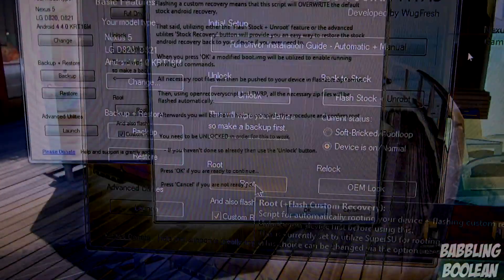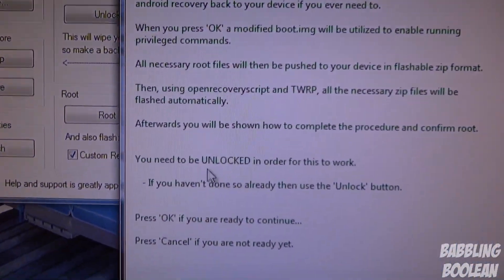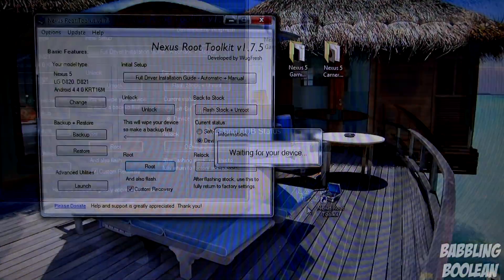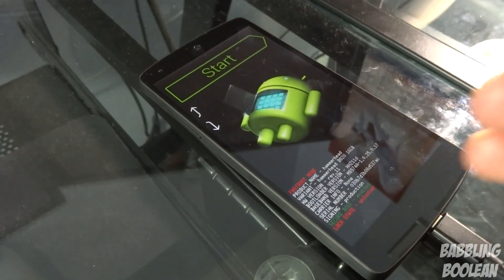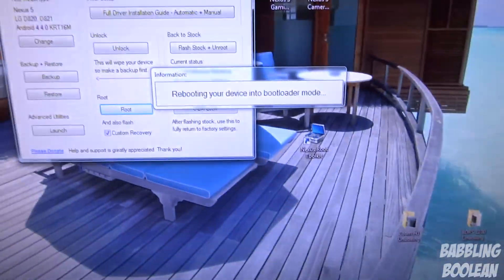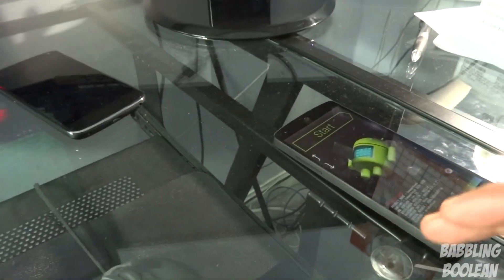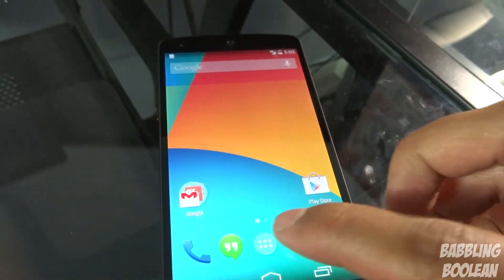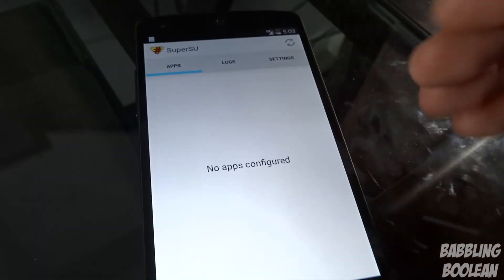Now at this point I'm going to root and load a custom recovery. Check mark 'Custom Recovery' and click Root. When you press Root it'll show a screen telling you that you can undo everything, but in order to make this work you must have an unlocked bootloader — which we already did. Press OK and let it do its thing. It's going to keep rebooting — do not unplug it. You'll get a pop-up window telling you it's done. Going to my app drawer, I can find SuperUser — so I have root access.